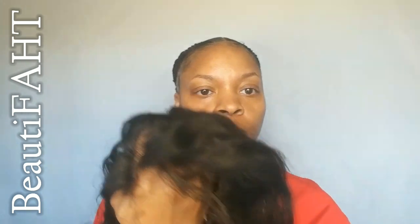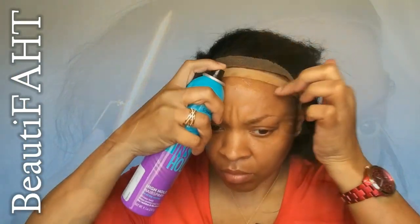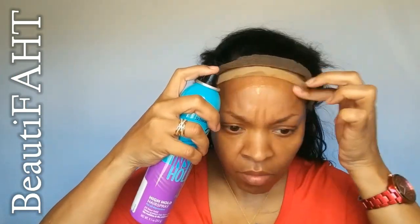This is a unit that I've already done a review on. If you are interested in the full review, just look down in the description box and click on the link that says 'first review.' This is Dola Hair Mall's Fake Scalp Wig 2.0. Look down in the description box to see the full review. I really do like this unit, that's why I chose to use it again for a transformation look.